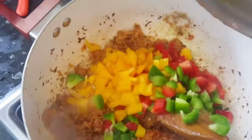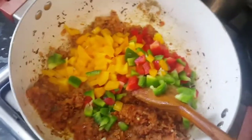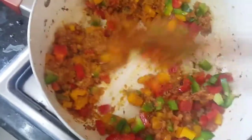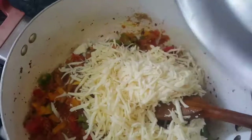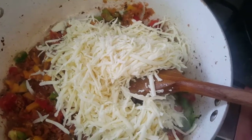Now add all three bell peppers — yellow, green, and red — just a little of each, and mix it well. Then it's time to add the grated paneer, or cottage cheese. Cottage cheese is full of calcium and it's really good and healthy as well.